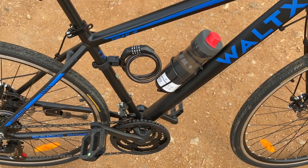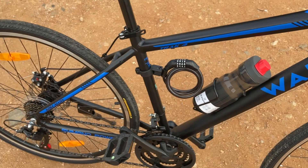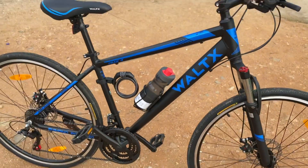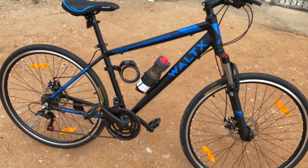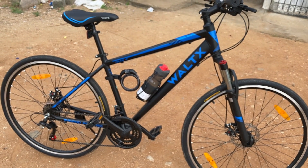These are the accessories fitted: the bottle holder, bottle, and the lock. This is a short review and unboxing of the Waltx Track 4 City Hybrid Bike. Thank you for watching.